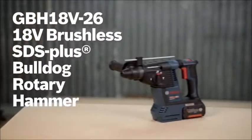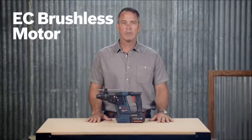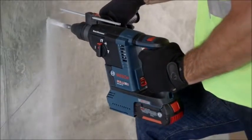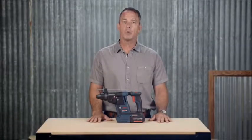Introducing the GBH 18V-26 Bulldog EC brushless rotary hammer from Bosch. This SDS plus one inch cordless rotary hammer has 50% more power and the performance of a corded tool with the convenience of being cordless. It features an 18 volt EC brushless motor which delivers a powerful 1.9 foot-pounds of impact energy in a tool that weighs just 7.7 pounds. This latest generation technology means the motor lasts longer with less maintenance and greater energy savings. Electronic motor protection guards the motor against overload with a sensor that manages temperature, and electronic cell protection keeps the battery from overloading and overheating for longer run time.